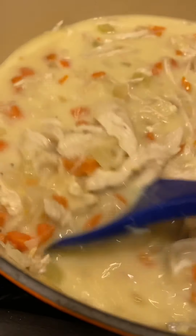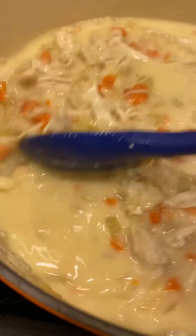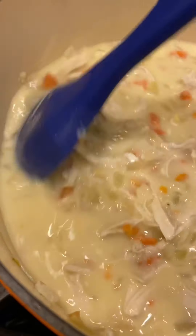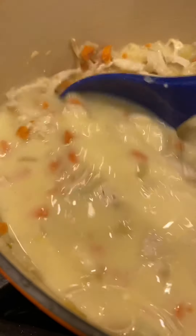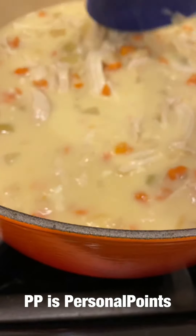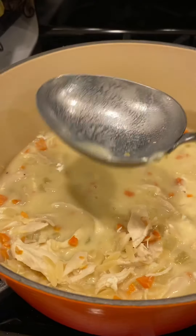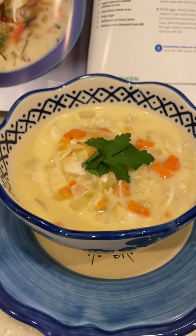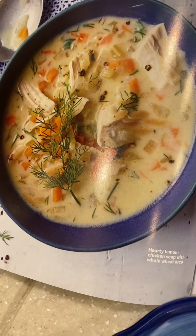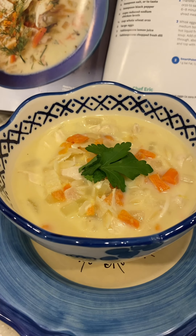I made a couple of changes: I doubled up on the orzo, used regular instead of whole wheat, added lemon zest, and I'm using parsley as garnish instead of dill. In the cookbook this comes out to 2 PP, but since I doubled the orzo it's 3 PP for a cup and a quarter. Here's the finished soup in the bowl — that's Chef Greenspan's with dill and this is mine with parsley. Not too bad, only three points!